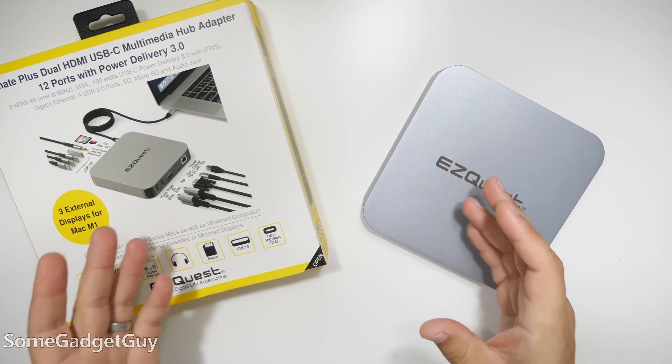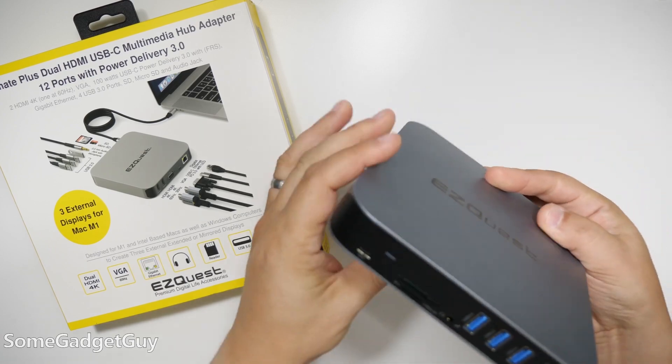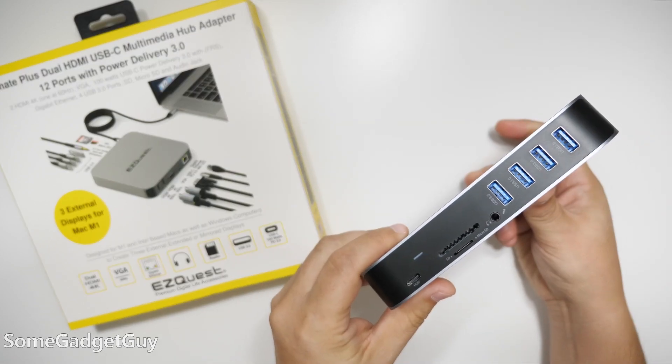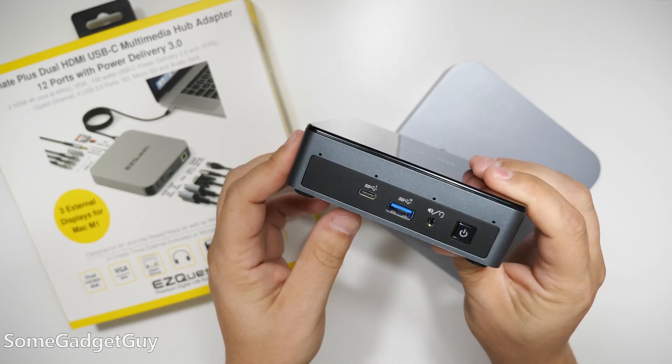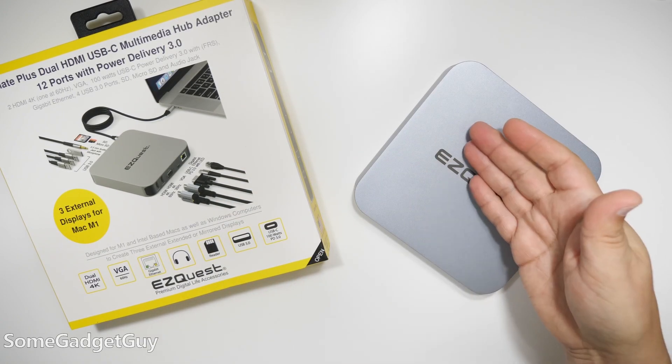Phones, tablets, laptops — especially thin and portable gear might not have all of the ports that you need. Even when we're getting to play with some of these small and fancy small form factor PCs, having a little extra I/O is always kind of nice.